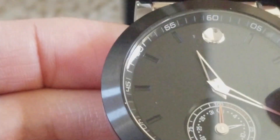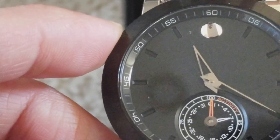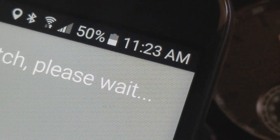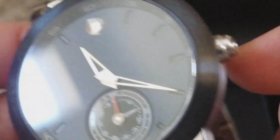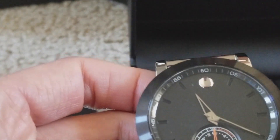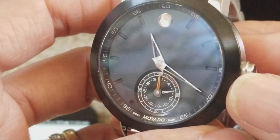Everything is automatically synced with your phone. It shows 11:23 on the watch, but on the phone it shows 11:23 as well. If you just have this watch, you cannot adjust the time manually — everything is synced digitally through your smartphone or tablet.